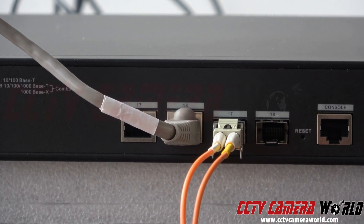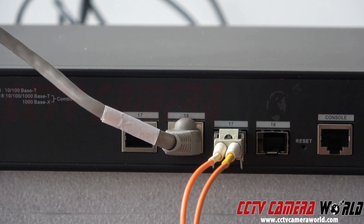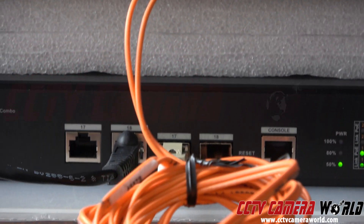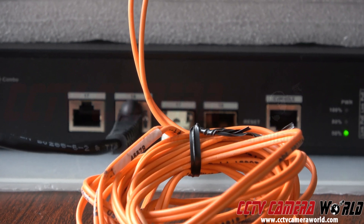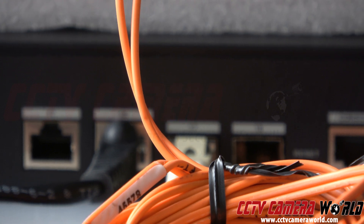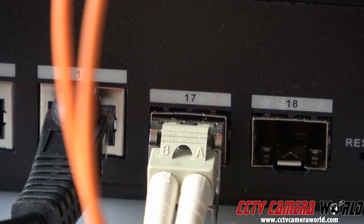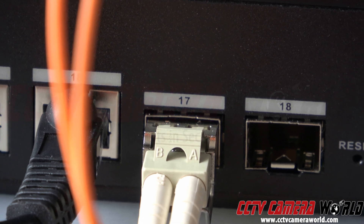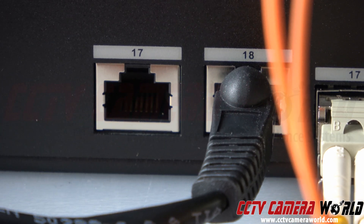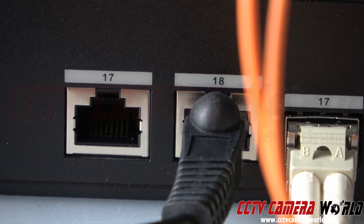That RJ45 gray cable, port 18, is going to my network. And port 17 is going down via fiber to another switch, which is also port 17 on there. I'm focused in and I can show you that port 17 to the switch below is also fiber. Port 18 is another network port, RJ45, and that's going to my NVR.